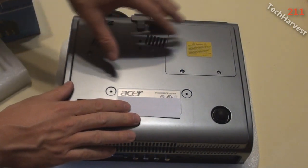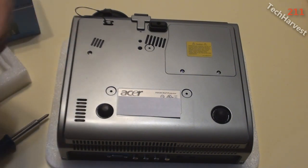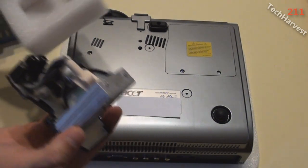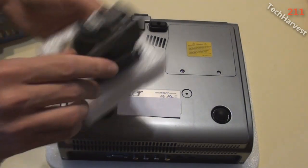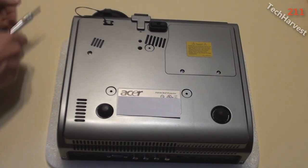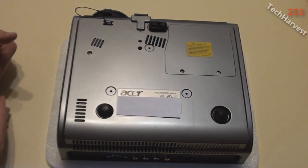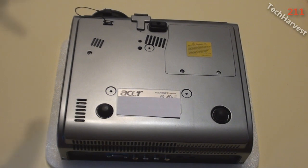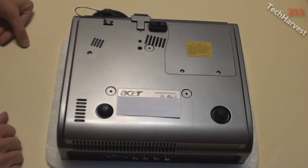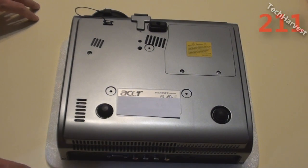Putting the cover piece back on and tightening those screws — and I should be back in business. I expect it to be brighter since brand new lamps project brighter light and dim over time. The old lamp needs to be recycled responsibly; I can send it back to where I bought the new one since it likely contains hazardous materials you don't want in the water table. Next time you'll see this projector will be in my Google TV versus Roku XDS set-top box comparison video — stay tuned for that.